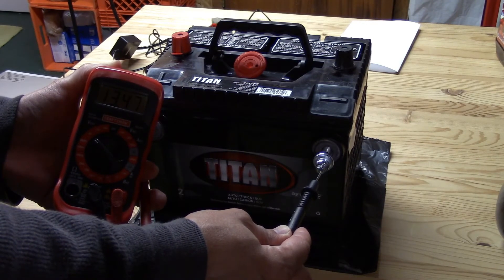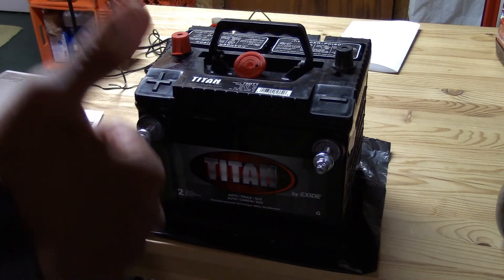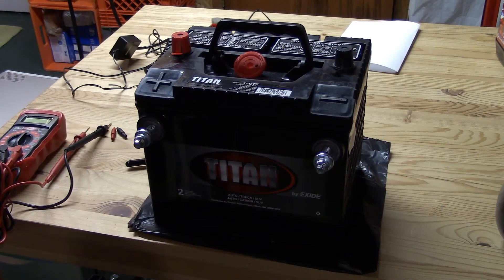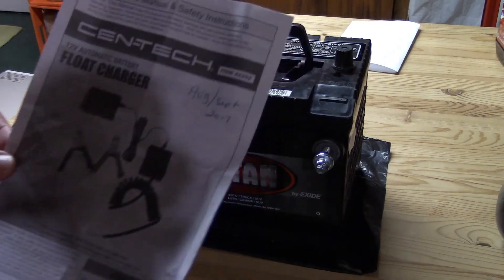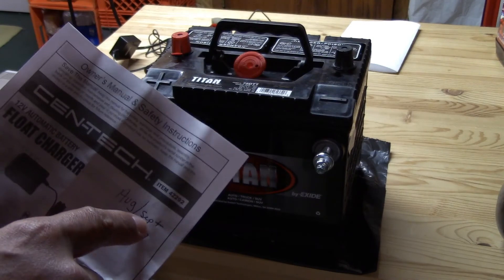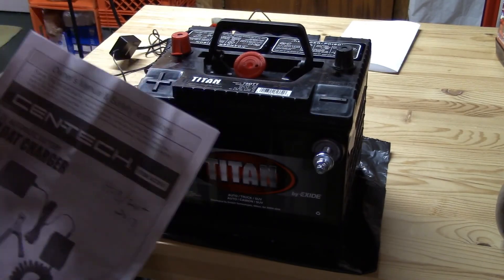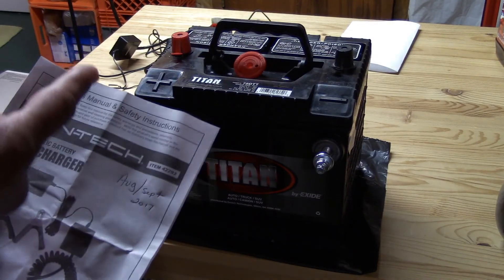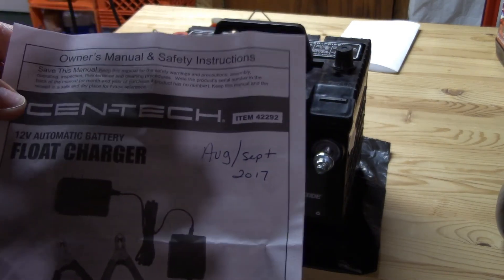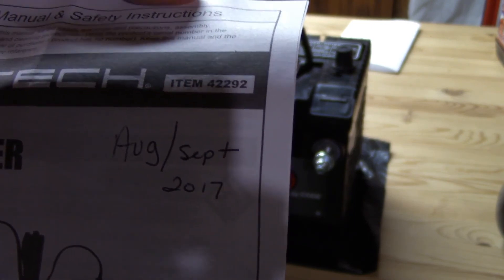We are at 13.47, so the voltage has gone up. After 24 hours on the charger it has fully charged the battery up to 13.46 volts — that's a definite thumbs up. So if you're looking for a cheap, inexpensive float charger, this works. As far as longevity I'm not sure — I purchased it around August or September, played with it two or three times other than this official test. But there you go: the Syntec 12-volt automatic float charger, item number 42292.